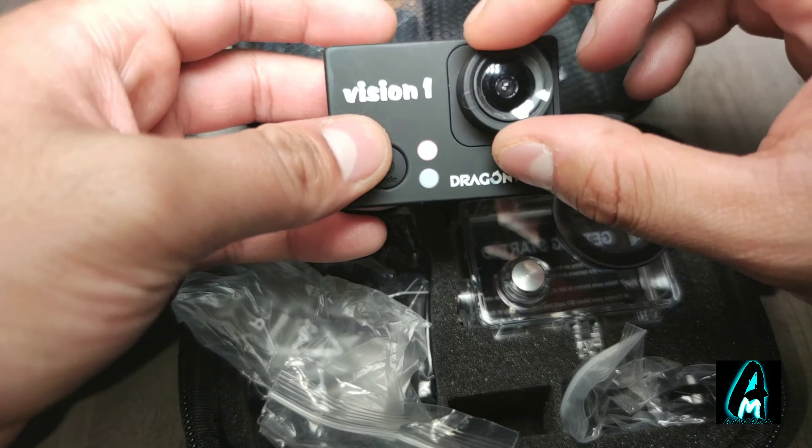It also comes in a nice carry case, which is very handy. It also comes with a remote, so if you're pointing the camera in a certain direction while doing a stunt or something, you've got the buttons here to capture and record whatever footage you want.